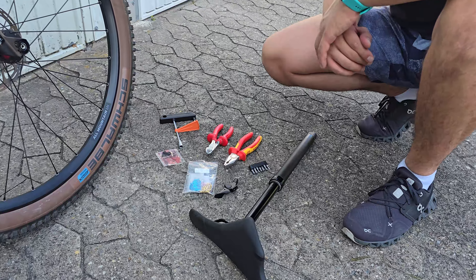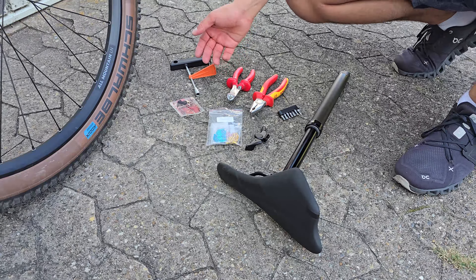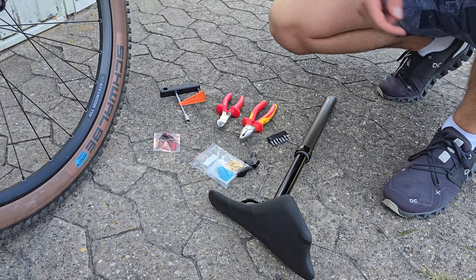Tools you are going to need in this process are here: of course the drop post and its lever, some basic tools you have in your basement, and of course don't forget the cable caps and an assembly paste or a friction paste. Now let's go to the procedure.